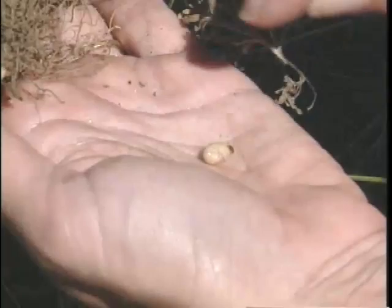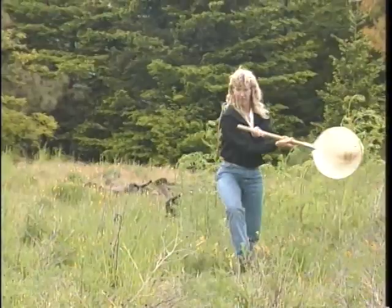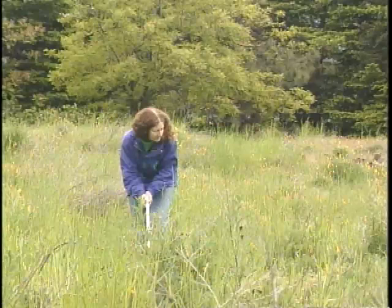Larval sampling is the most effective monitoring method for the weevil. We recovered larvae at 36 percent of the sites we sampled using this method, and it is done in the same way as described for Agapeta. Sweep netting is the second most efficient way for monitoring Cypocleonus — we recovered adults at 18 percent of the sites sampled — also done the same way as described for Agapeta. Visual transects are the least effective method, with adults recovered at only 6 percent of sites. Larval sampling is the recommended method for monitoring Cypocleonus.